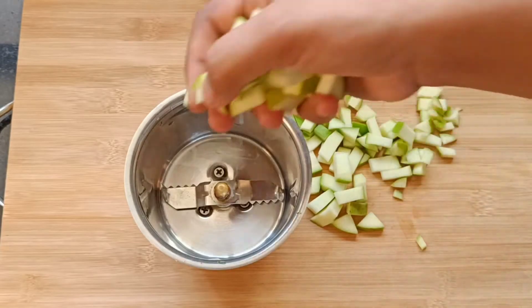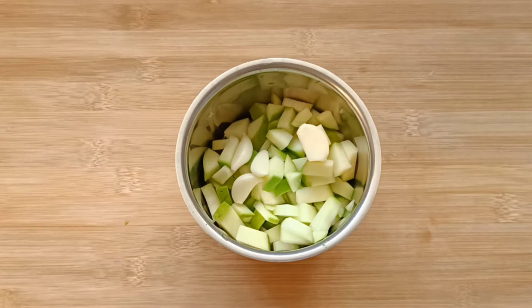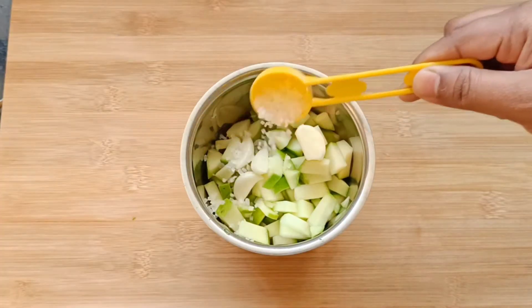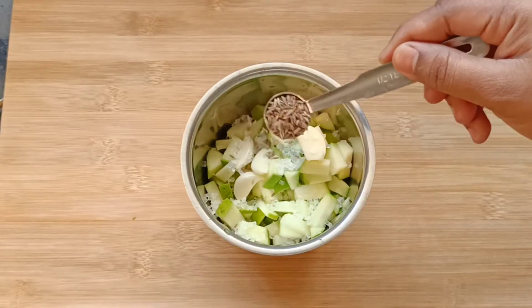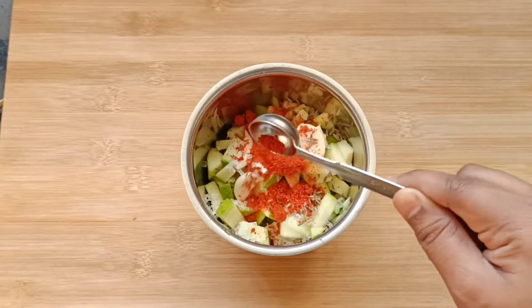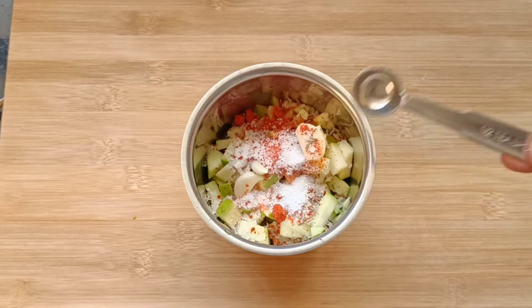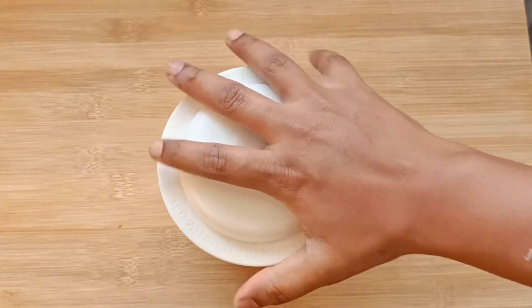In a grinder, transfer these pieces. Add 4 to 5 garlic cloves, 1 tsp sugar, 1 tsp cumin seeds, 1 tsp red chili powder, and 1 tsp salt. Grind well to make a coarse paste.